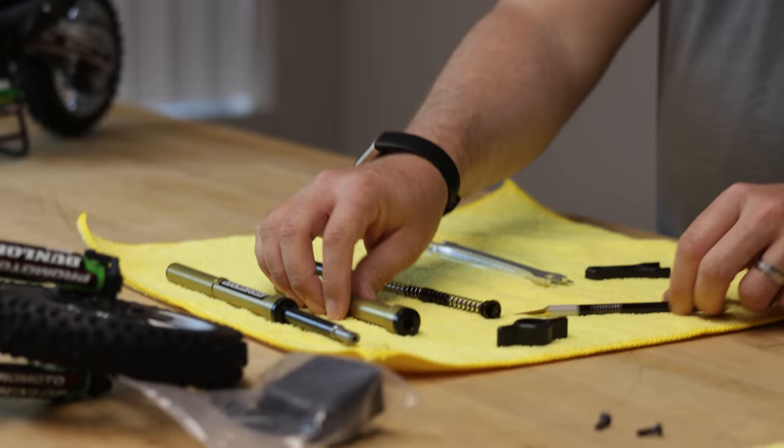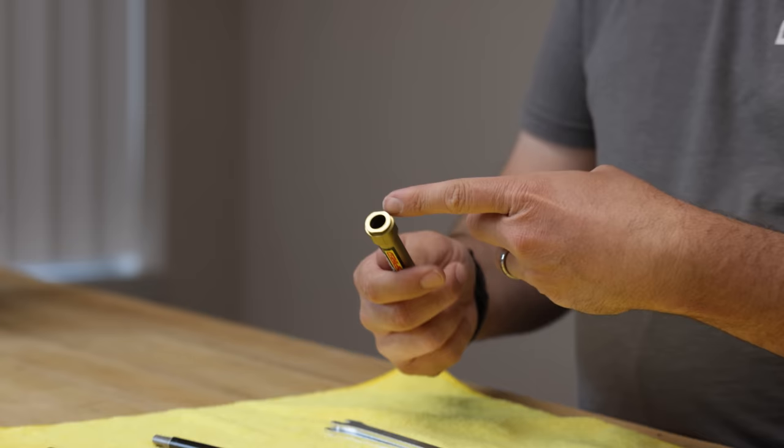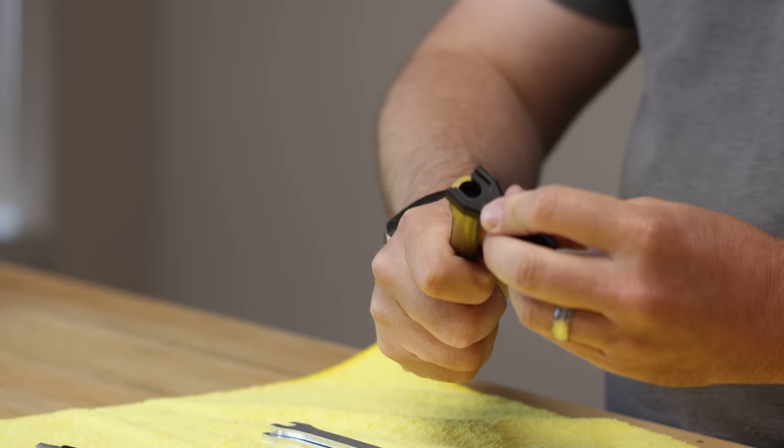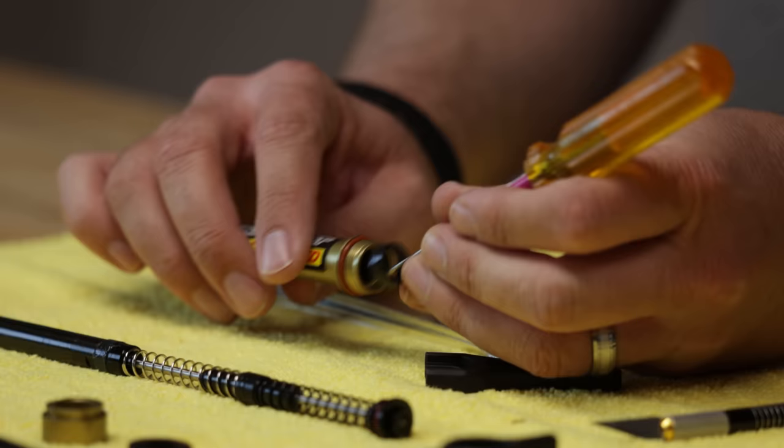The tube has a dust cap on the bottom — a rubber part — so we'll pull that off. There's another tool on the other end of that same plastic tool that fits this flat shape on the edge of the lower cap. You can just crack that loose and unthread it. There's an O-ring at the bottom to help seal it, so you don't need thread lock or anything. Then on the very inside there is a little plastic bushing — a low friction bushing that the fork tube rides on — so you can pull that out.